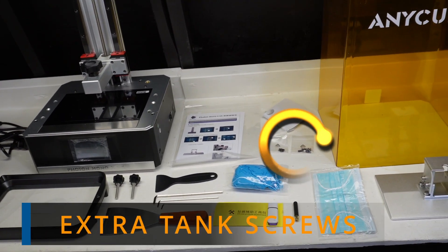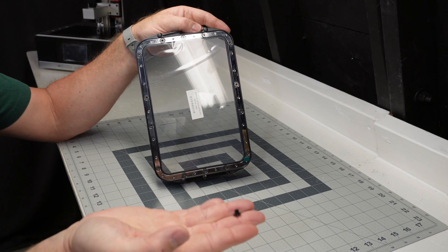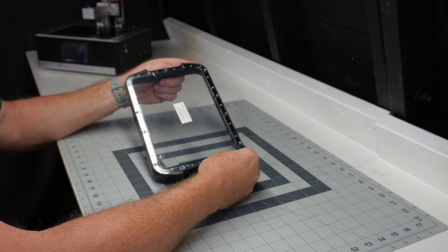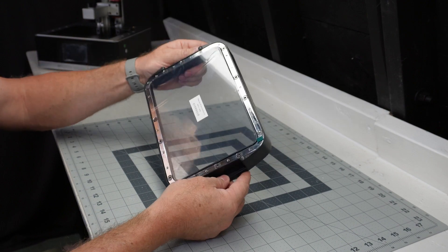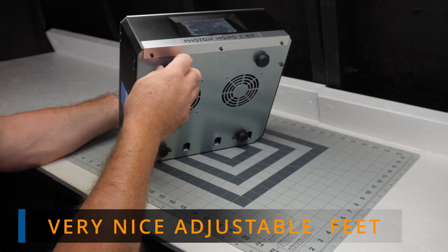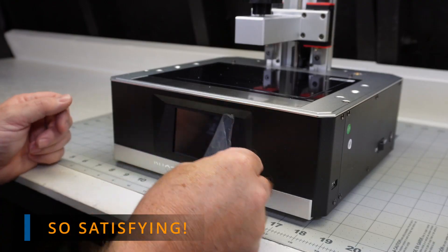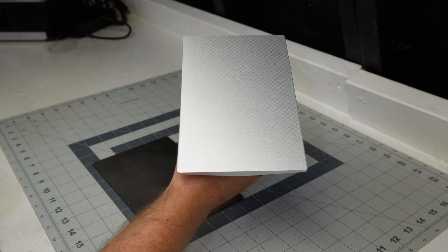It came with some extra tank screws, which I thought was pretty cool. The one issue it has is this little foot piece on the bottom of the tanks kept falling out, so I ended up using some painter's caulk — any glue would work — just to hold it in place because it would fall out every time I flipped the tank over. There are also some nice adjustable feet if your surface isn't flat. I recommend using the screen protector; it is a very good thing.